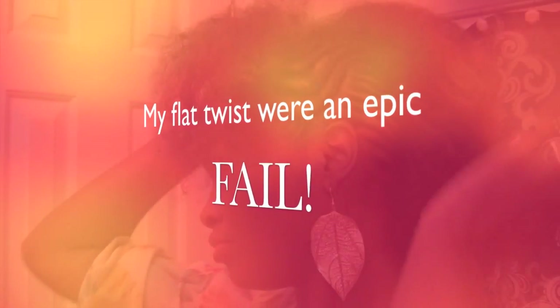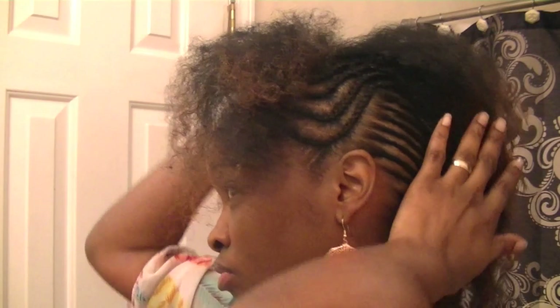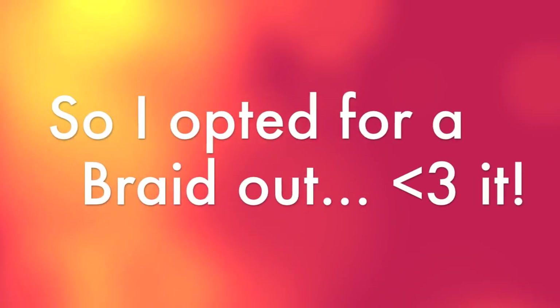My flat twists were an epic fail — this is the next day. I wasn't too happy but I had to go to work, nothing much I can really do, so I just went with it. On the second day I opted to do a braid out, which you can see turned out fabulous.